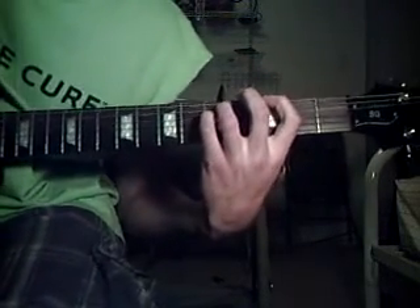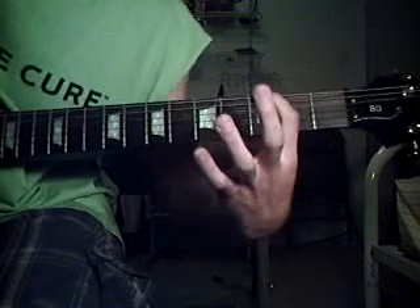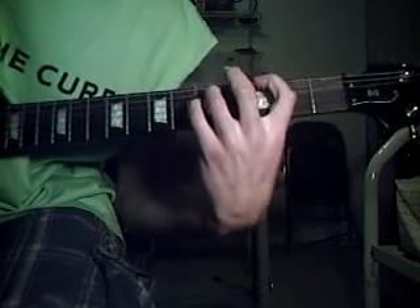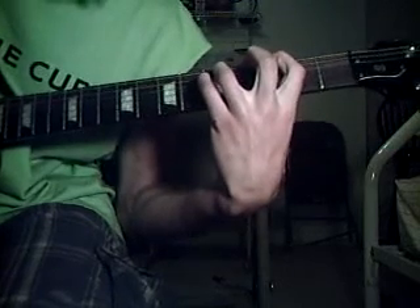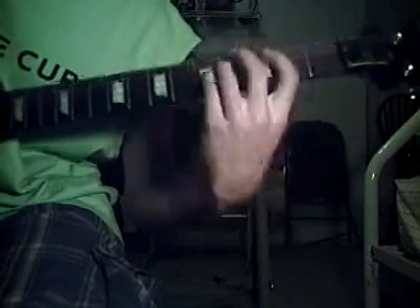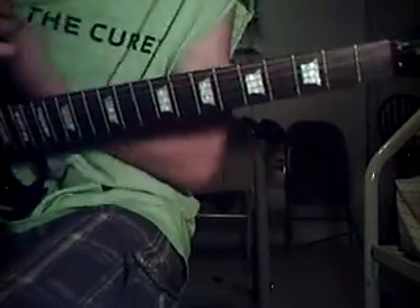And that's it for that. Power chords — just a little tip — power chords can be played in the same form, but you can use your pinky finger on whatever fret you're on with your ring finger. And that's it for Fall For You by Secondhand Serenade.